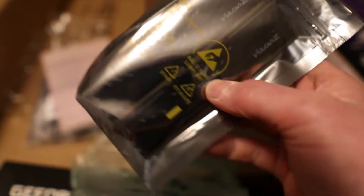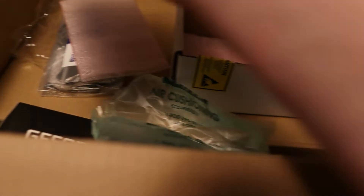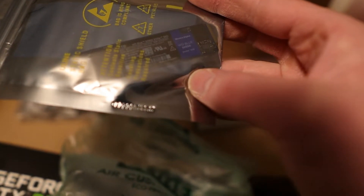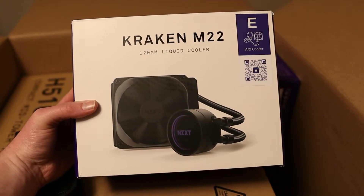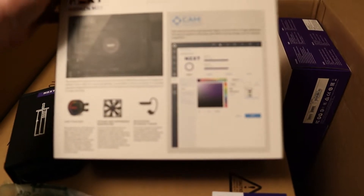Here is the 16GB of Team T-Force Vulcan Z. And here is our AMD AM4 CPU — this is the Ryzen 5 5600X. And this is our NVMe SSD, which is the WD Blue SN550. And this is the NZXT Kraken M22 120mm liquid cooler for keeping the 5600X nice and cool, hopefully.